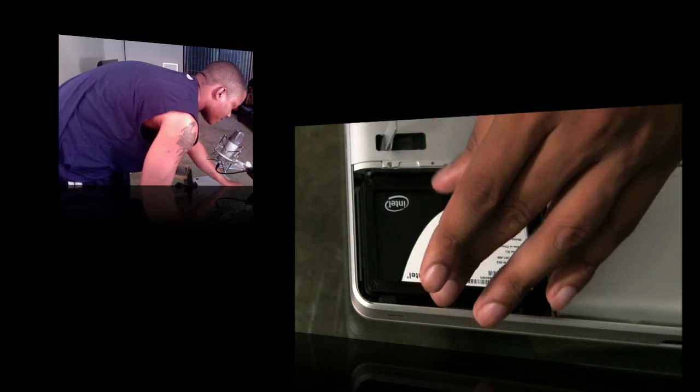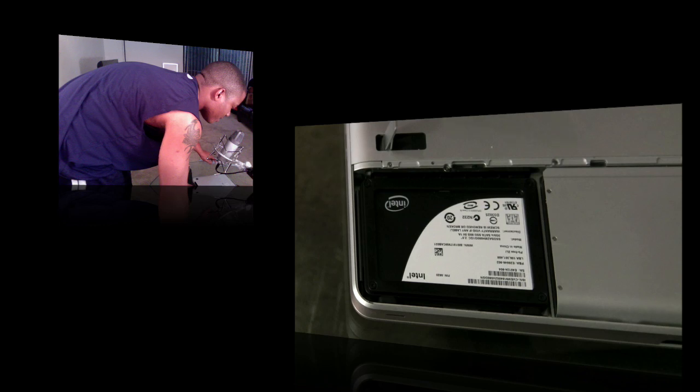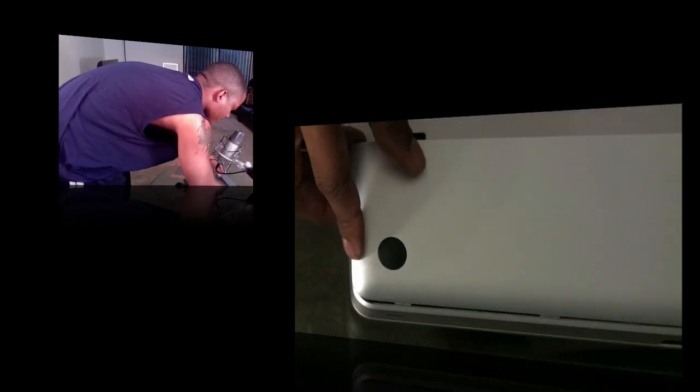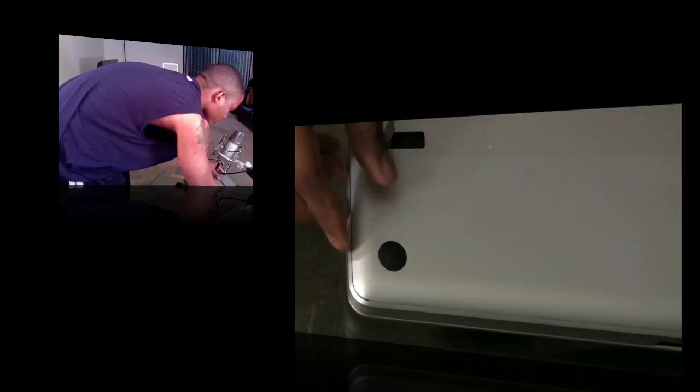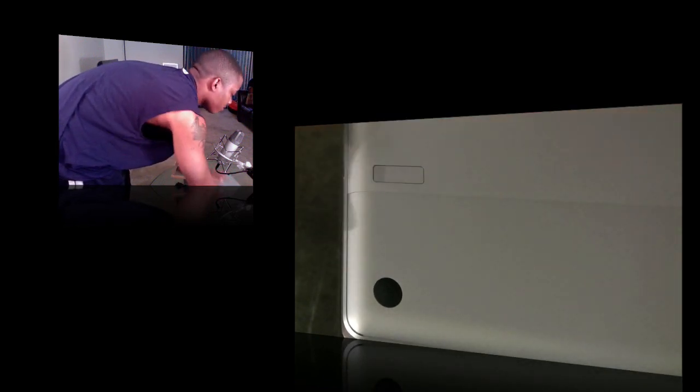Your hard drive is installed nice and tight in your MacBook Pro. Now replace the battery cover, press down on the lever, and you're good.